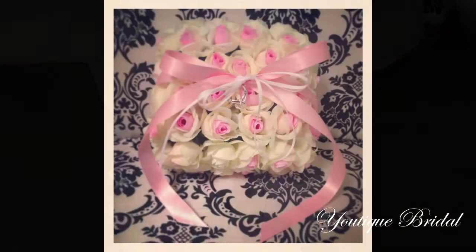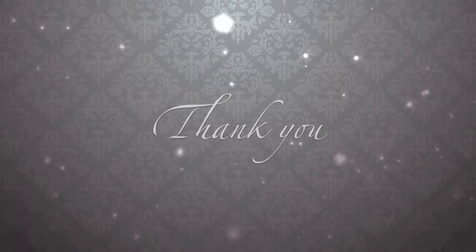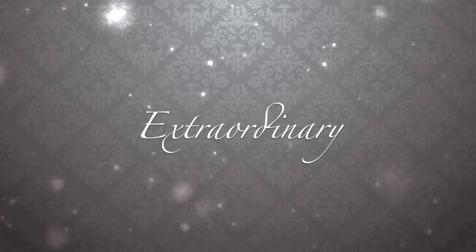For more floral ring bearer pillow inspiration, feel free to visit my Pinterest board in the link below. Thank you Tracy for this tutorial and thank you for visiting. I hope you got inspired to create something extraordinary out of the ordinary.